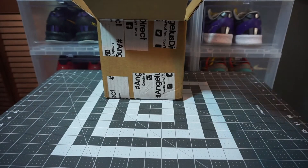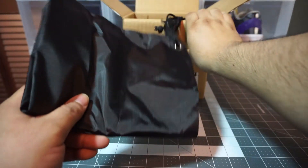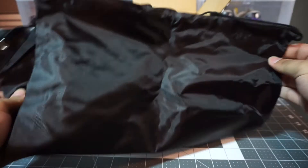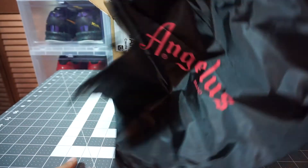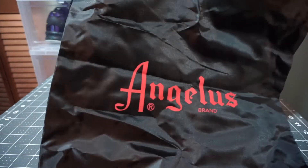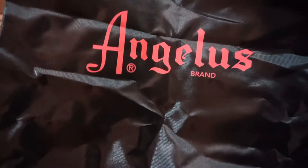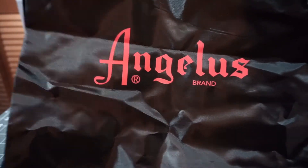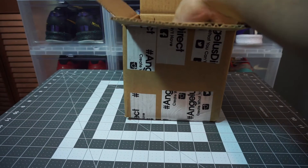Love it! Alright, let's see what else we got here. Oh, more goodies — didn't order this, let's see what we have. Nice, an Angeles shoe bag! Yeah, that's awesome. Did not expect that — that's pretty cool!